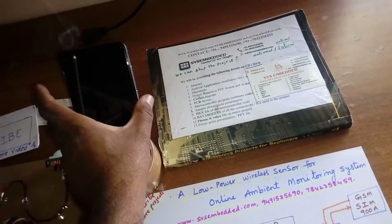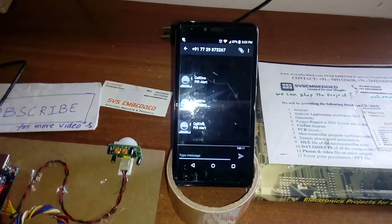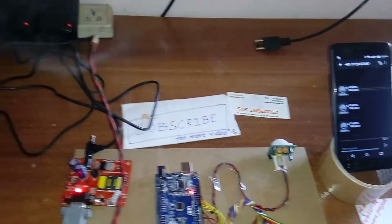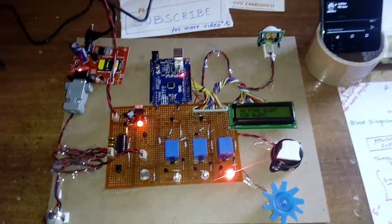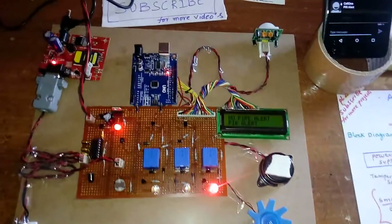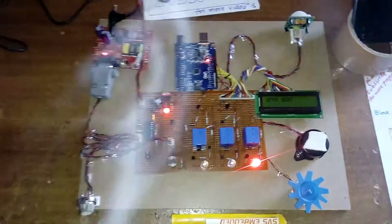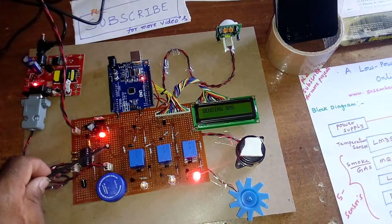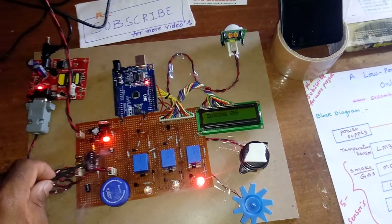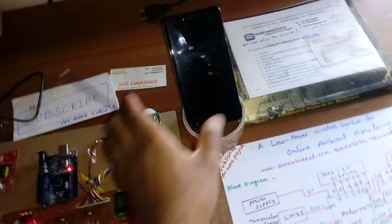We can see the output on the web page - fire alert confirmed. Now I am triggering smoke and then closing the LDR sensor. SMS alerts are being sent: one for the student and one for me.